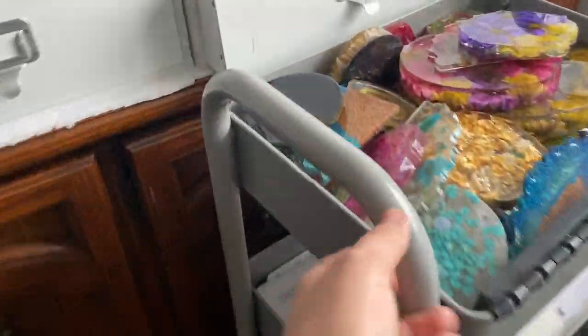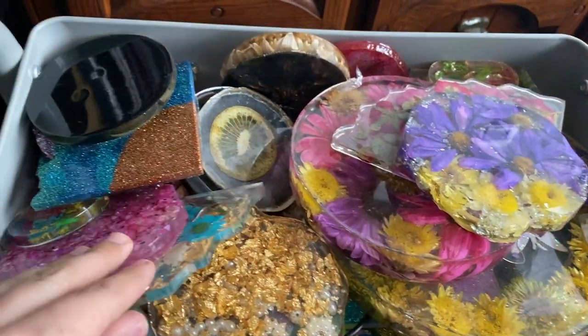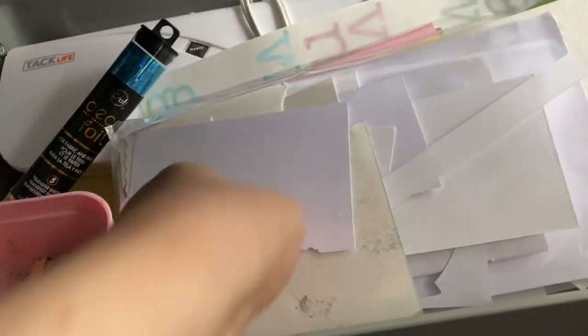This box has all my resin pieces — I love making them and using them in my cups or gifting them to friends. Over in this area I have folders.